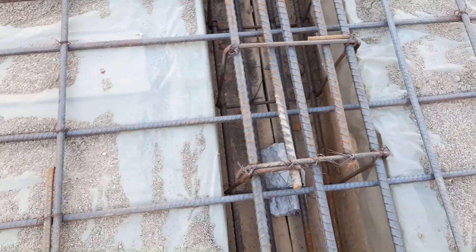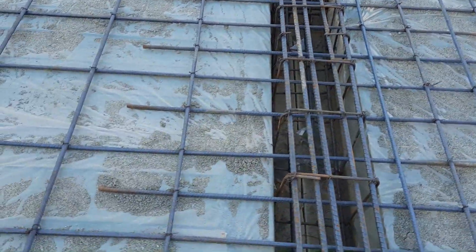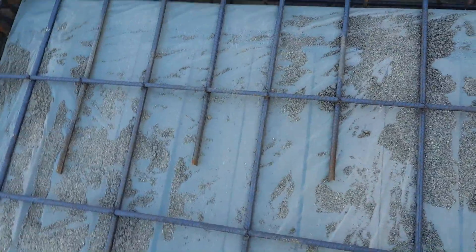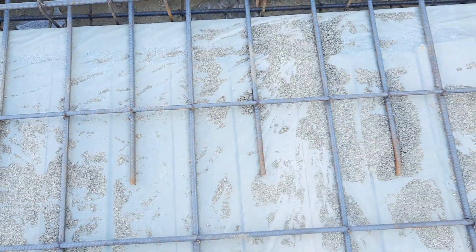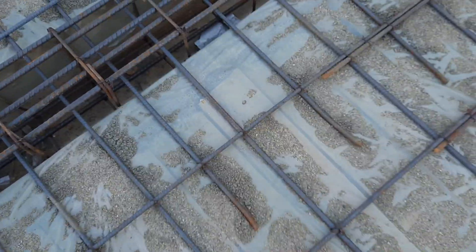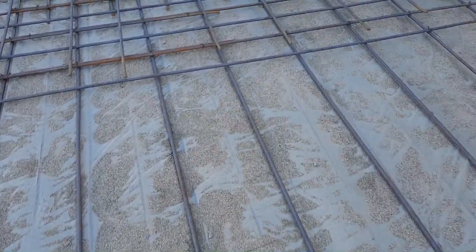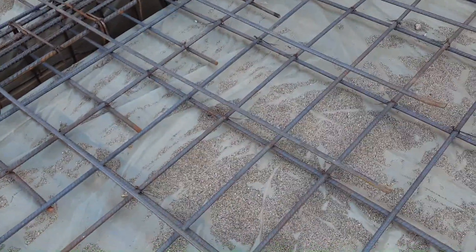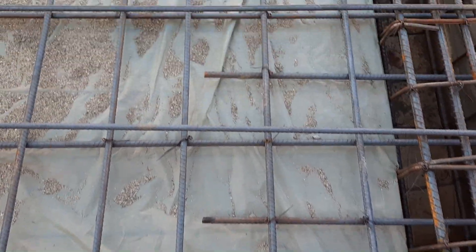This is not the proper design of steel reinforcement in the construction of an RCC slab. In this construction we have more than 50 percent lapping here, where we have maximum negative bending moment. I don't know why they are just wasting time as well as money on lapping.